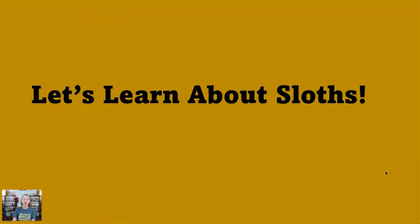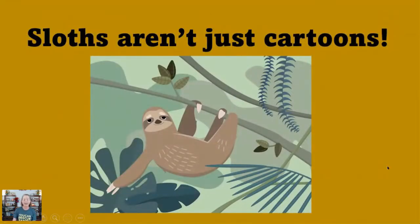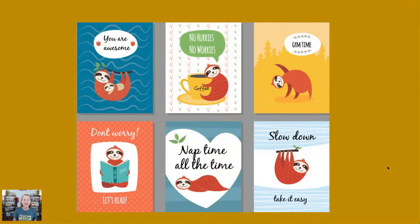Let's start learning more about sloths. A lot of people think of sloths like they think of red-eyed tree frogs or toucans — just as a cartoon, not something really real. They are very popular in cartoons, advertising, and art. But just like with toucans and red-eyed tree frogs, sloths are real animals in the wild with real lives and real threats to their existence.